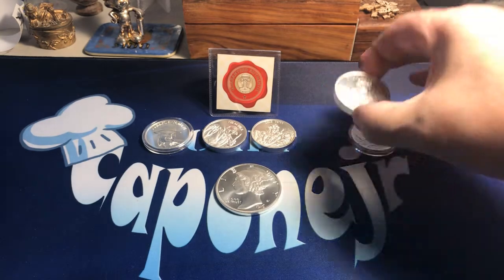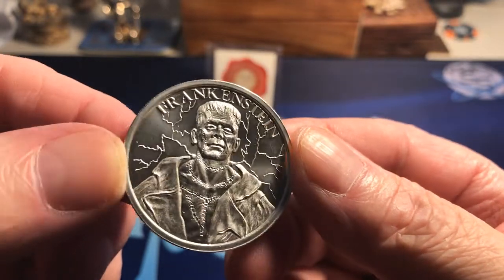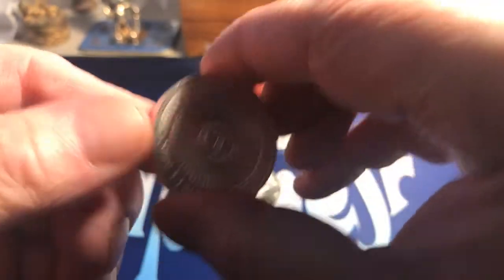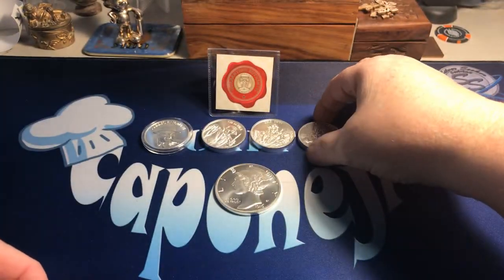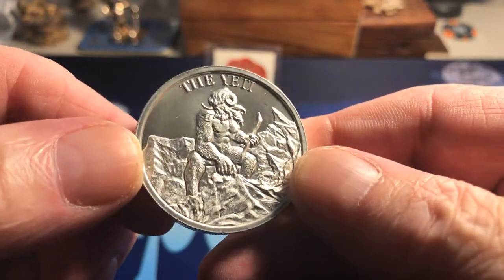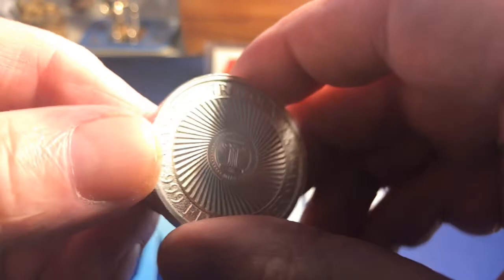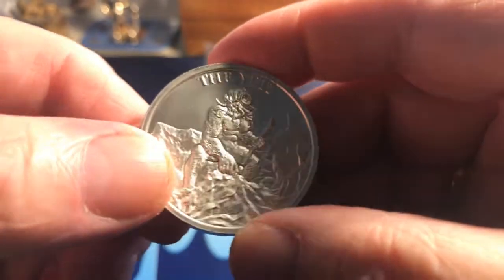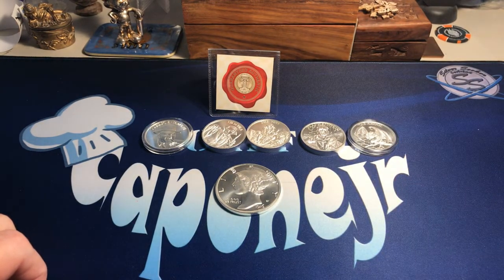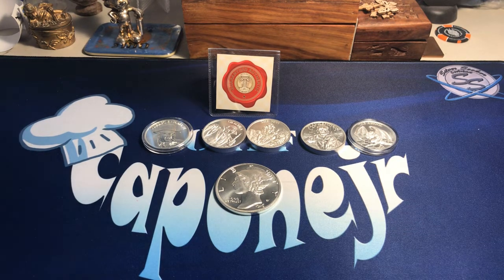And this is Frankenstein. This is the Yeti — I call it Bigfoot. Two ounce. They come out a lot of different ones — like they got the one for the Wild Wild West, Buffalo, and Dark Holiday. They got some pretty cool stuff.